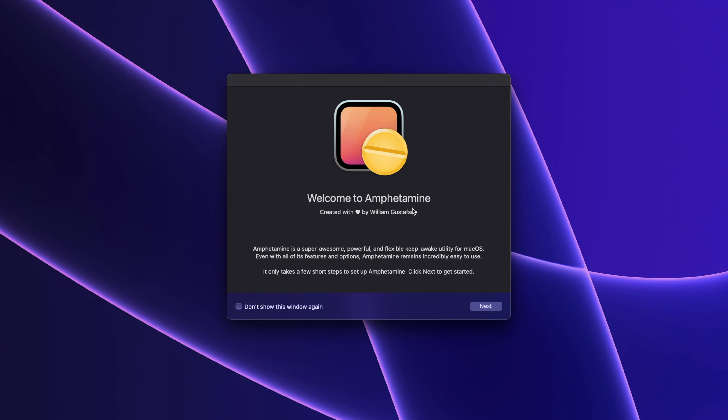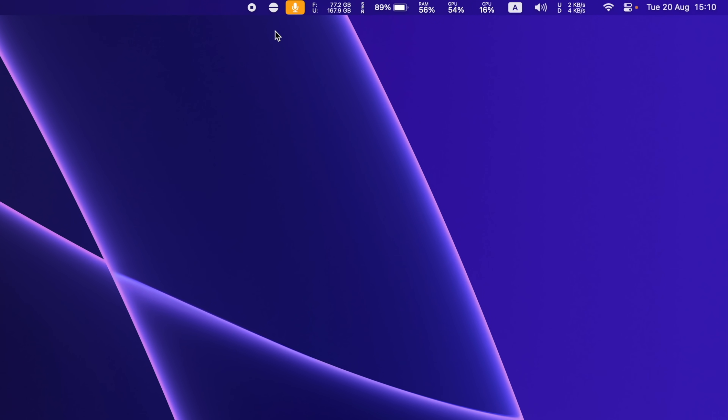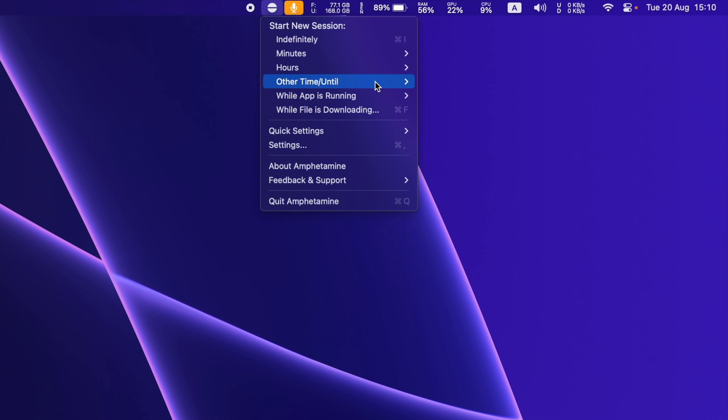You will be welcomed by its initial setup interface. Click next until the end. You will notice a new icon in the menu bar. Click on it and you will see that you can start a new session. You can set it to run indefinitely, though I recommend using a timer if you have specific tasks like downloading files. You can choose up to 24 hours or set a custom duration.